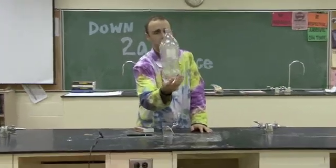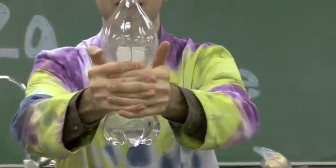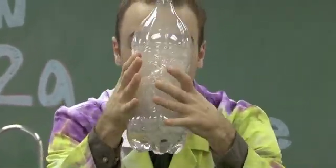Probably hard to see on camera, but as you squeeze, the fog goes away, and then when I release the pressure, the fog returns. So that's how you make fog in a bottle.